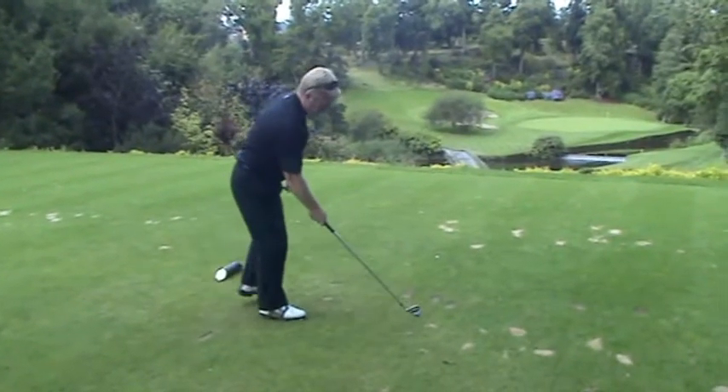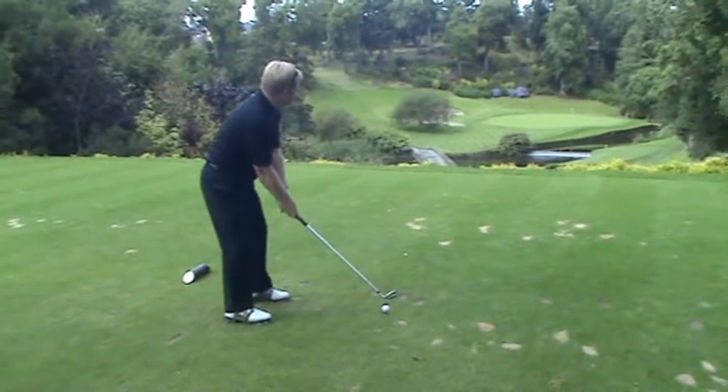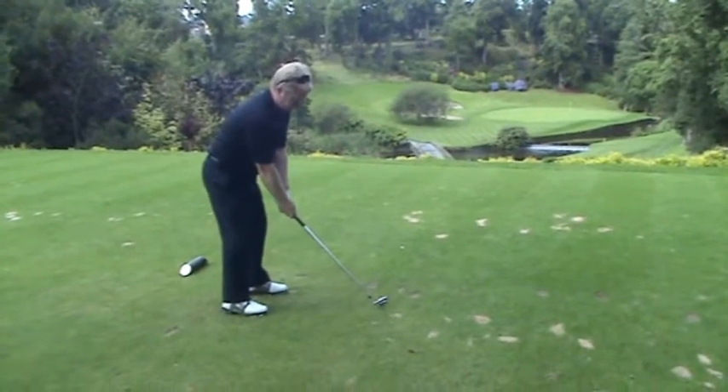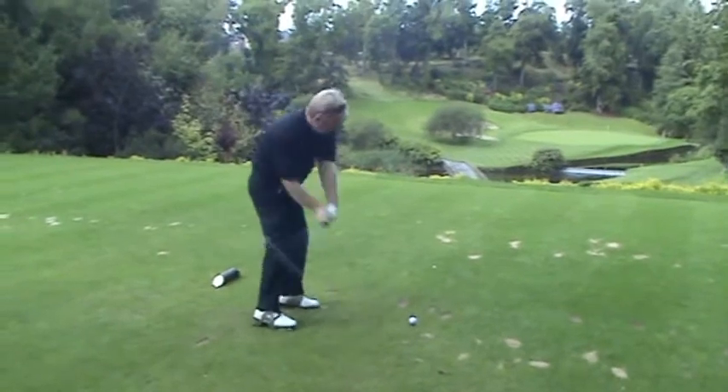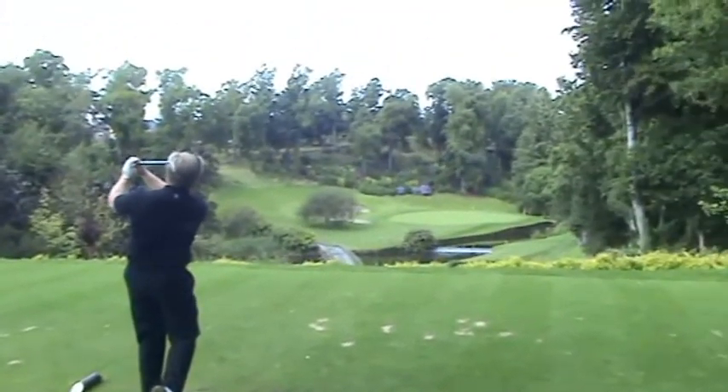It's from that sort of position that you get an opportunity to make the right sort of movement. The upper body can turn, the arms can swing, and it's going to be possible to release to the target.